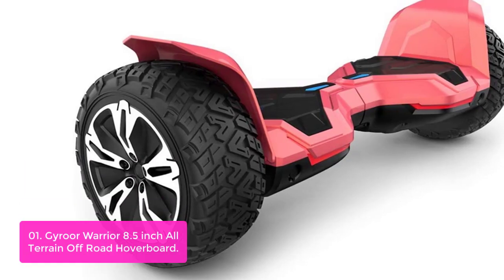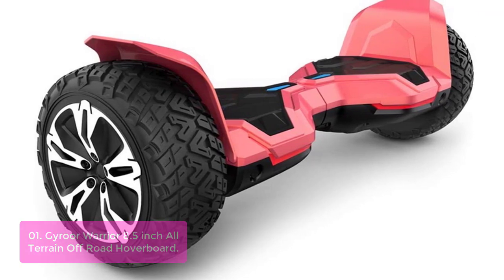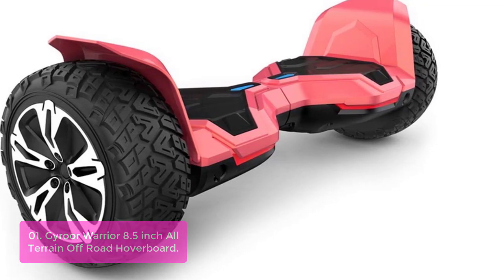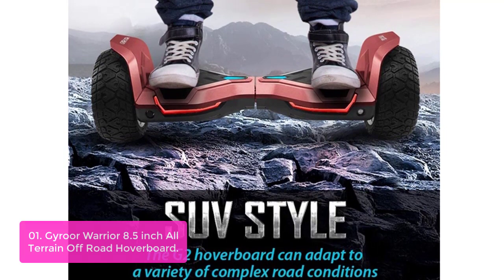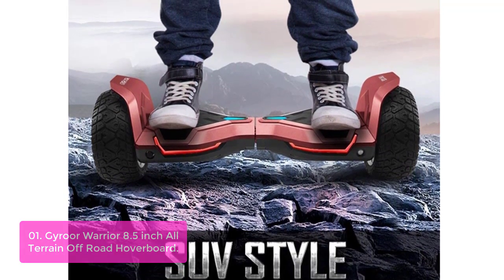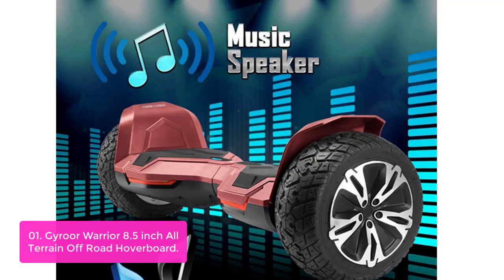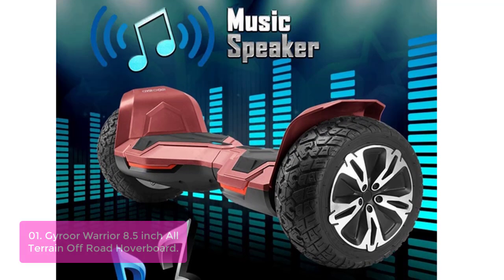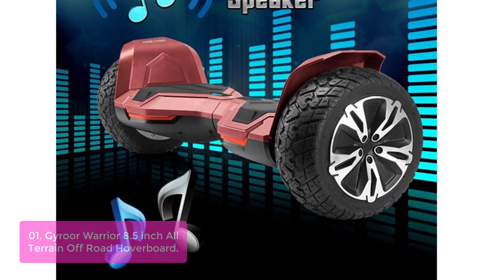List number 1: Gyro Warrior 8.5-Inch All-Terrain Off-Road Hoverboard. The Warrior 8.5-Inch Off-Road Hoverboard is made to offer you the best possible experience with its tricycle design that allows for simple and stable transfers on all terrains, offering maximum stability and control at all times. The self-balancing technology makes it easier and safe for new riders — master the art of balancing in minutes. The 8.5-inch tire is shaped perfectly with solid axles to assure you a smooth and safe ride on all terrains.